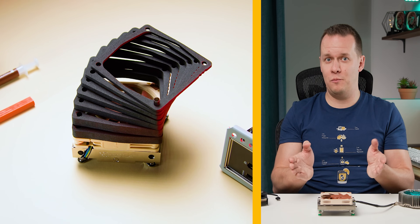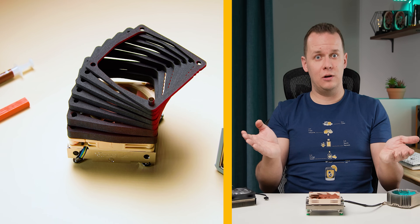That's ultra low profile coolers complete. I'm going to be moving on to the low profile coolers really soon. If there's anything else you want to see in that roundup, leave a comment below. Hope you loved this video — I'll see you guys in the next one.